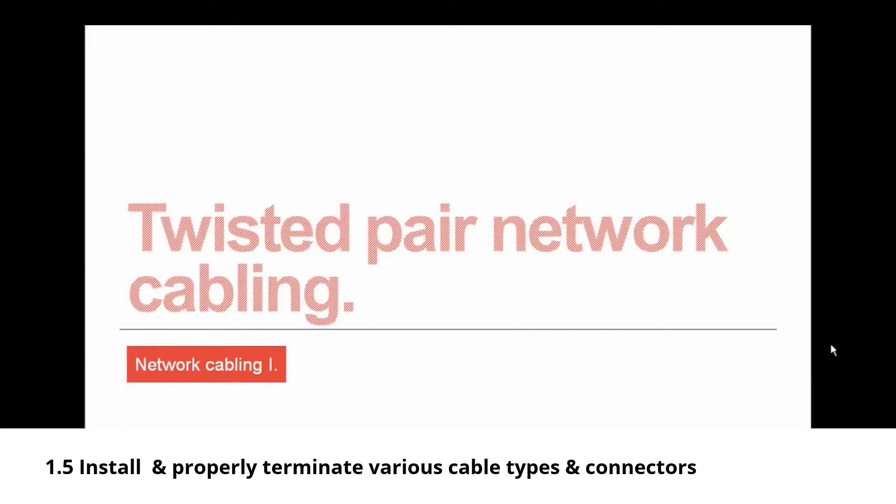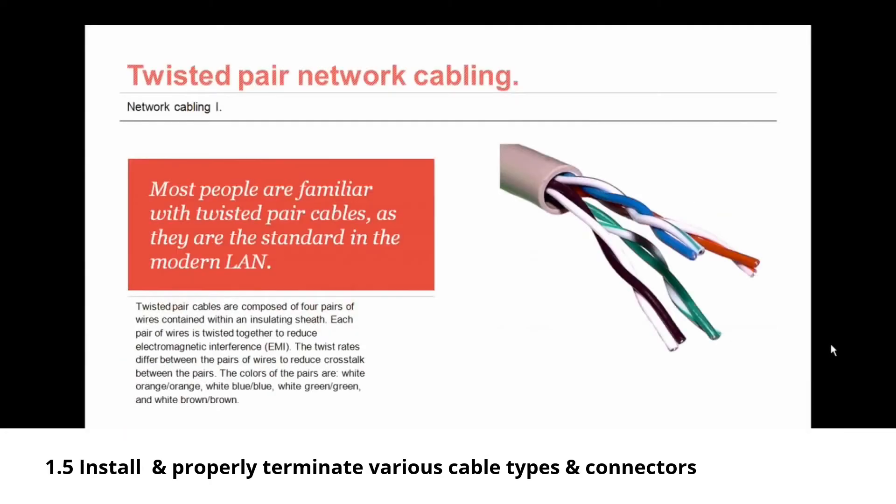We'll begin by talking about twisted pair network cabling. Most people are familiar with twisted pair cables because they are the standard in the modern LAN — what you see most often when looking at network cable. Twisted pair cables are composed of four pairs of wires contained within an insulating sheath. Each pair of wires is twisted together to reduce electromagnetic interference, called EMI. The twist rates differ between pairs to reduce crosstalk, which is a type of EMI.